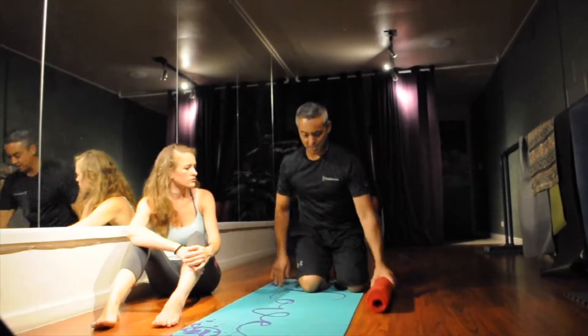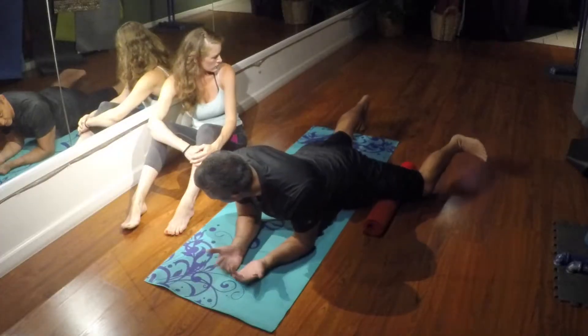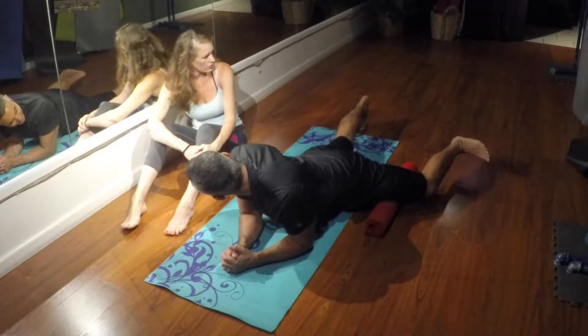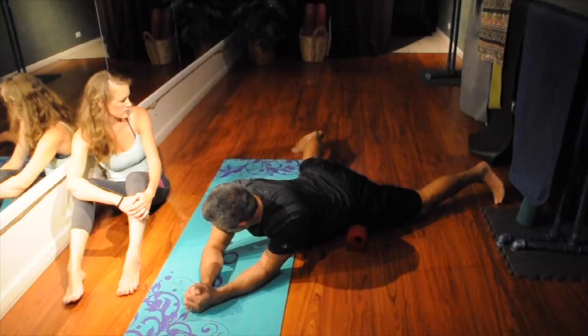I'm going to place the roller in a lengthwise position. Put my left thigh at a right angle to the roller. Now watch my right foot — all my weight is on my arm and inner thigh. I'm pressing the hip in and tilting into it.